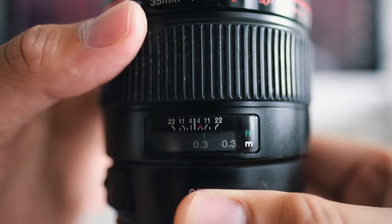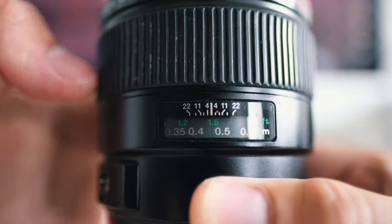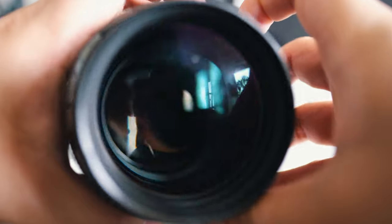This lens has a focus distance window which I really like, and the focus ring is really nice and smooth — you can't really complain about it. This lens shares the same 72mm filter thread as some other Canon prime lenses like the 85mm f1.2 Mark II. Being a common and popular filter size also means you'll be able to get really nice accessories and filters for this lens at a really low price.